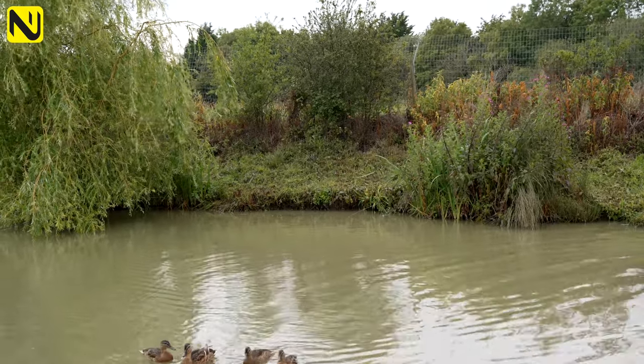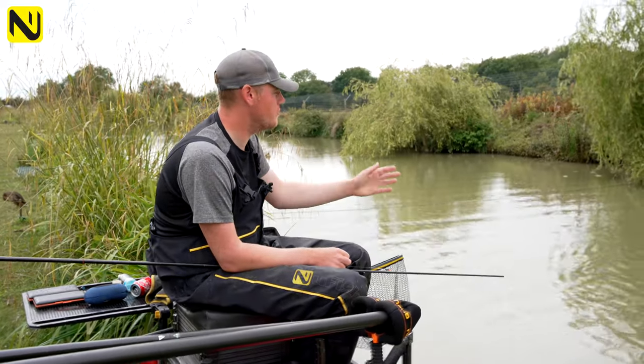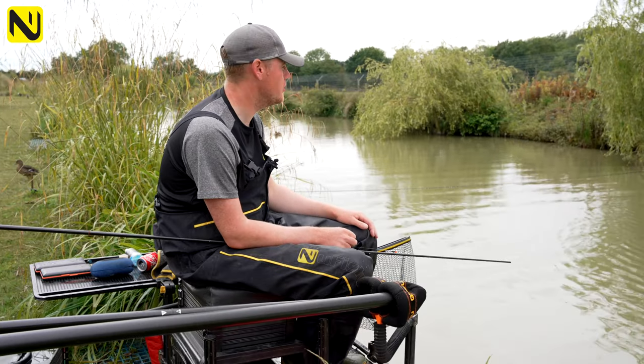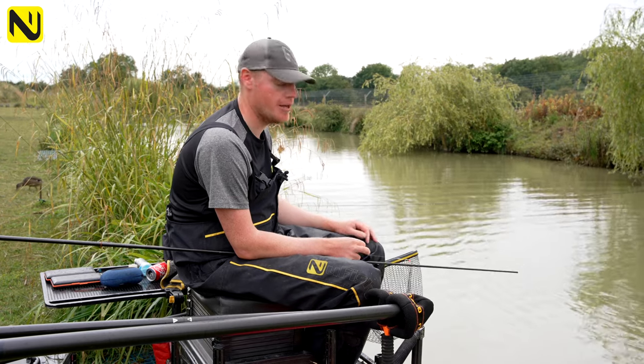When I fire some pellets in, I want a few to stick in those grasses — that basically brings the carp shallow and makes them settle into your peg. If you're fishing into a mud bank there's no feature for your pellets to stick and hold your fish, so if you've got a feature and can get your float into some reeds, it's always better.